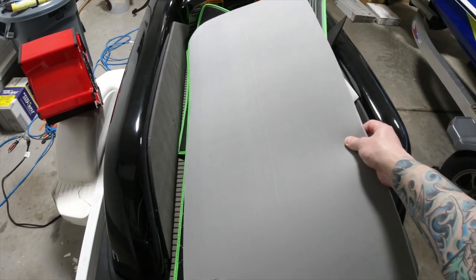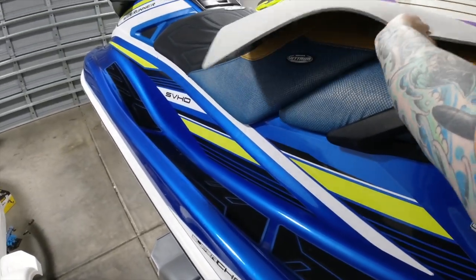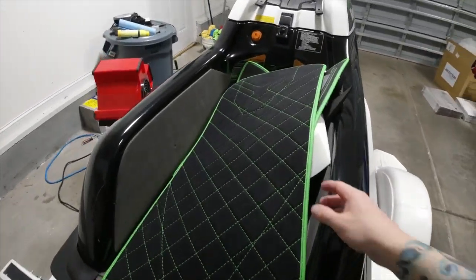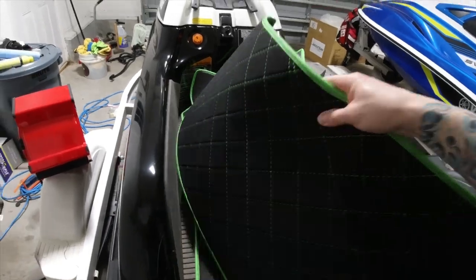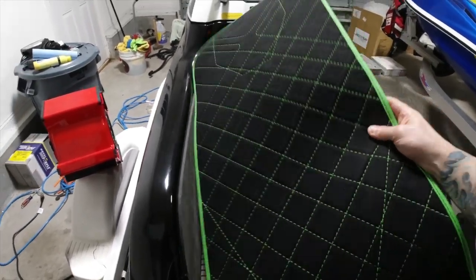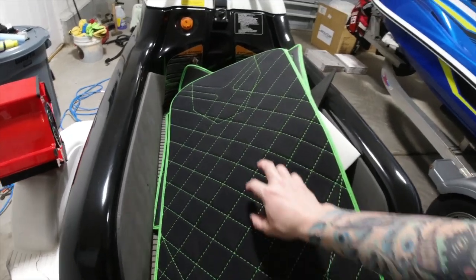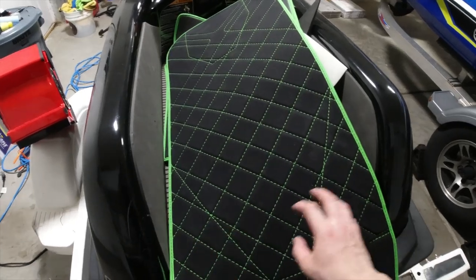So this would be the under pad. I'm gonna move this right over here and just lay it right like that. I've been having everything laying out to get all nice and flat — this was all curled up. So I've been laying this under a box to get it all flat. This is gonna be the under pad, and the cool thing is there's gonna be a front hump right here and then these wedges on the sides.